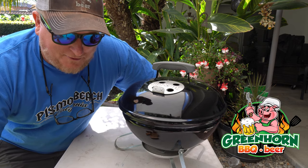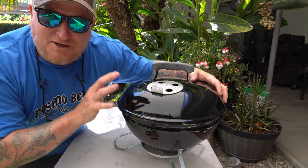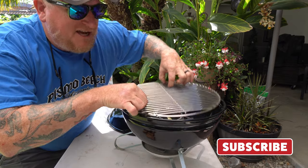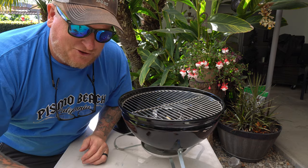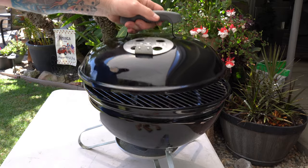It's pool day here at the Greenhorn Barbecue Beer, and today we're going to pull out this little 14-inch Smoky Joe by Weber — it's probably the tiniest little charcoal grill that they make — and we're going to cook up some party wings. Since we are doing the party wings, we love to use the cherry wood on that chicken. It even rhymes, but it produces some beautiful flavor and a cool, almost mahogany color.